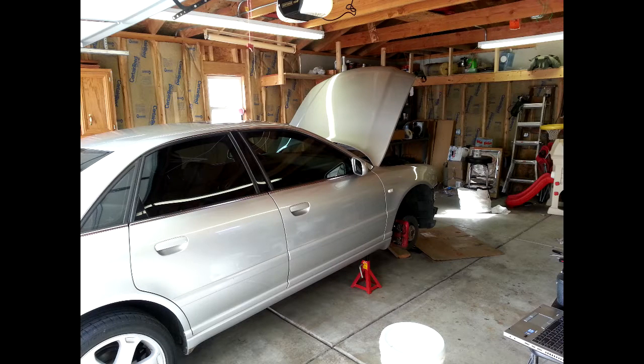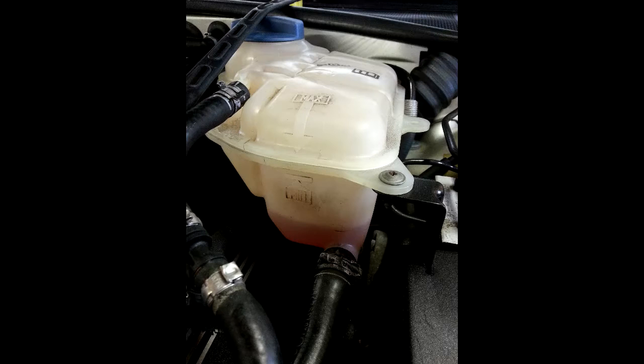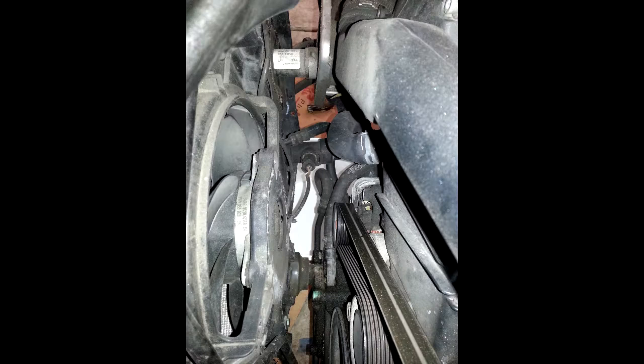The hood latch cable was zip-tied on, probably so it didn't accidentally pop off. Here you can see the reservoir is low — I had to keep topping it off every couple of days or so.